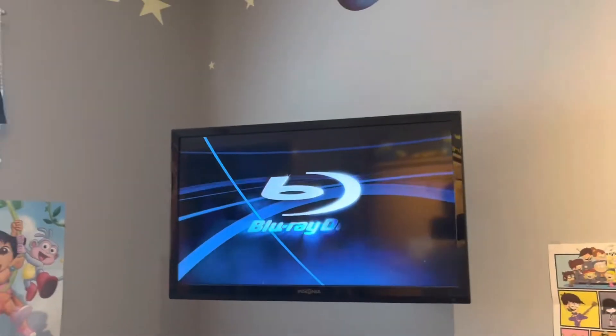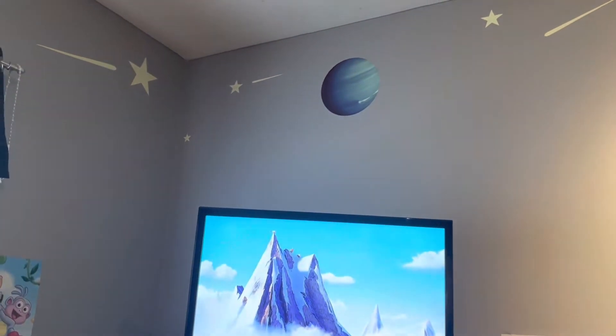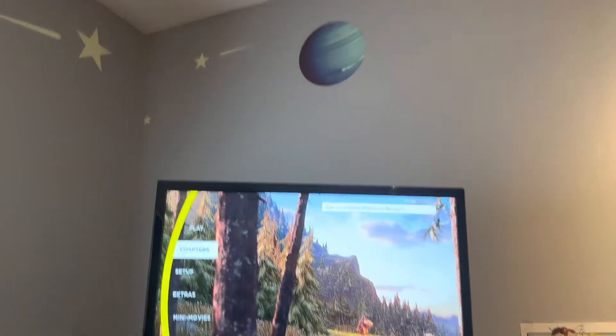The Blu-ray takes a little bit of time to get it all worked up. I'm not gonna watch the movie — I'm just gonna show you a sneak peek of the chapters and the other stuff.